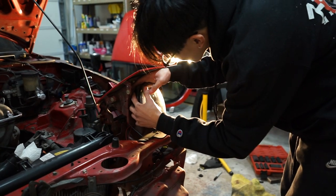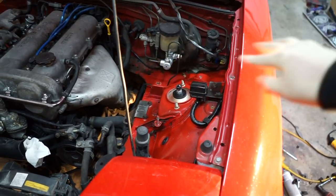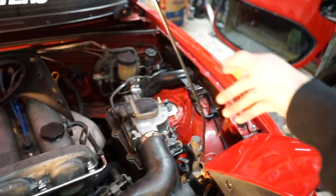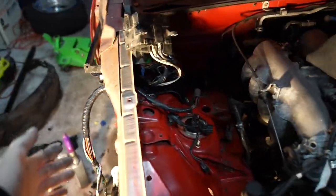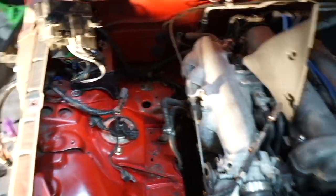Right now I'm just assembling this side so we can start on the other side. I just cleaned up the engine bay with some degreaser and a brush and this thing looks amazing. I just finished up the driver's side, so now let's start working on the passenger side. I got all the wires fed through — look how much space I've cleared up, it looks incredible.